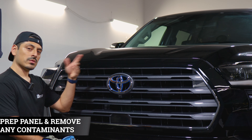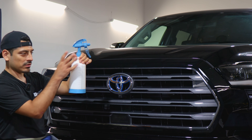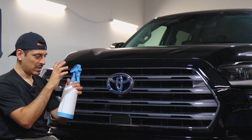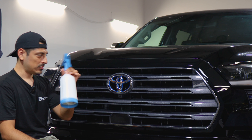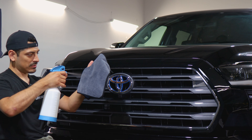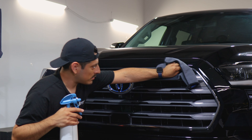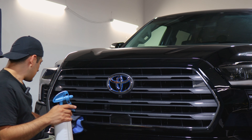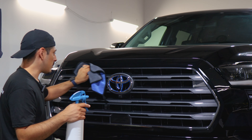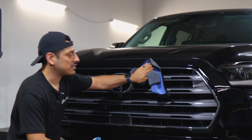Before starting with the installation, we need to make sure we prep the panel. To prep it, add water in a spray bottle and also add baby shampoo — just about three drops of baby shampoo — and that will make your solution to clean off the panel. Once you have your solution ready, spray it onto your microfiber towel and start removing all the contaminants the panel may have. Once you're done cleaning, make sure everything is completely dry so moisture does not get on the adhesive side of the film, and the film will be able to tack down better.